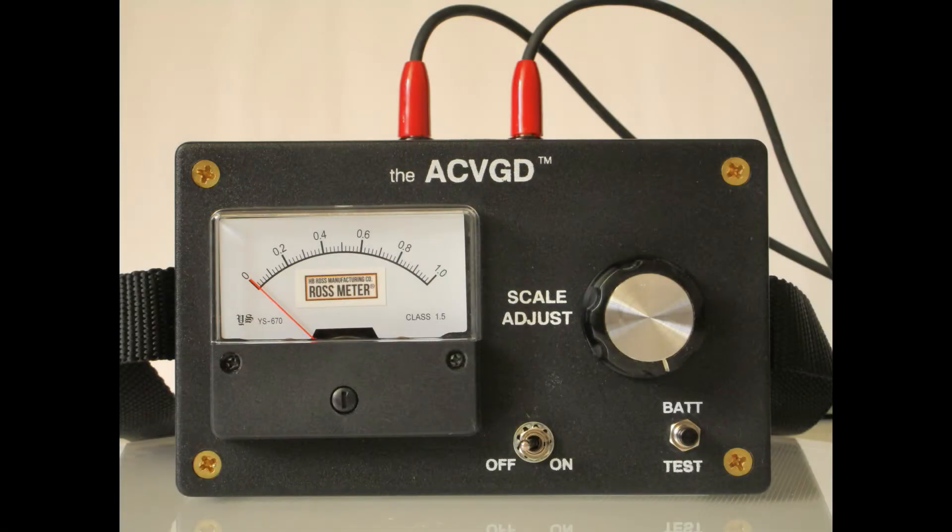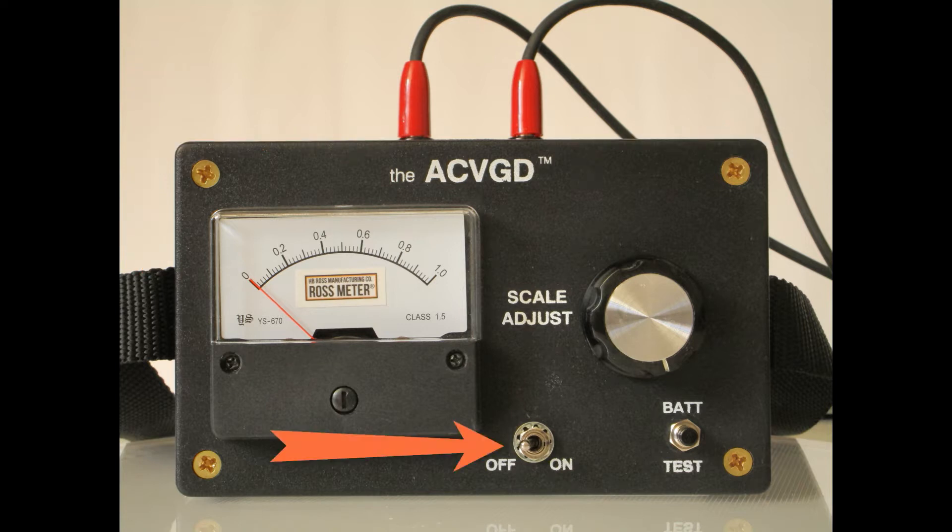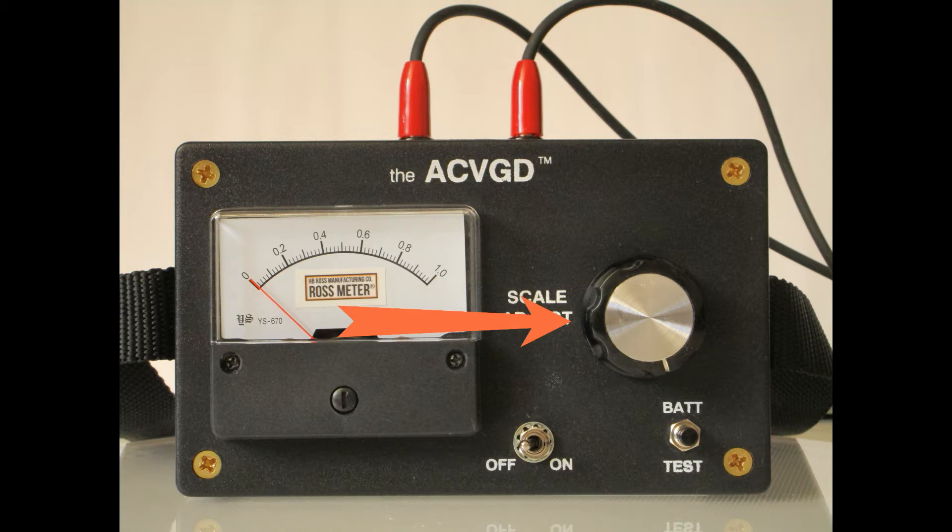The Ross meter has the following features: a shoulder strap, two jacks for the probe leads, an on-off switch, the scale adjust knob, a battery test button, and the analog meter. The analog meter serves two purposes: to display the strength of the batteries and to indicate the detection of gradient voltage in the ground.